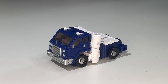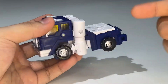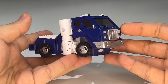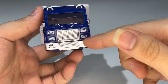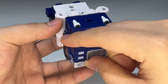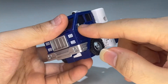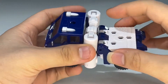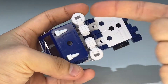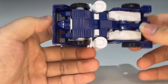Here we have Autobot Pipes fully transformed into his vehicle mode. This figure is definitely a redeco and retool of the Kingdom deluxe class Huffer, but it looks really good. I like the silver details on the front, the white-painted headlights, silver windshield wipers, white and black top bits, silver side-view mirrors, and silver rims. The arms and hands are blatantly visible — it would've been nice if the hands could fit all the way into the forearms, but there's not enough space.